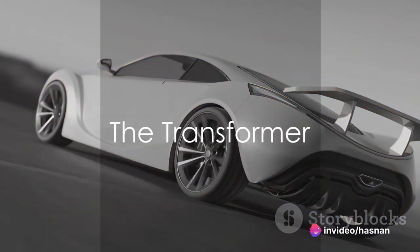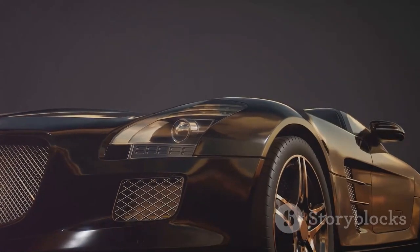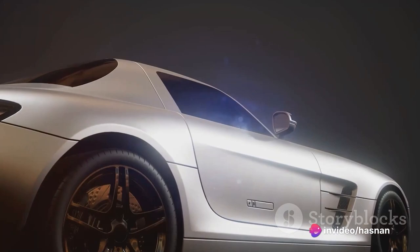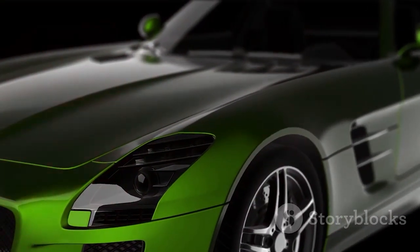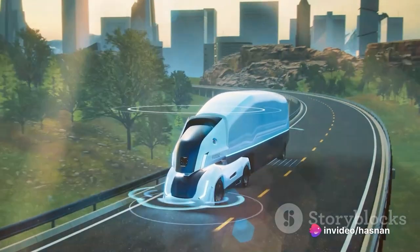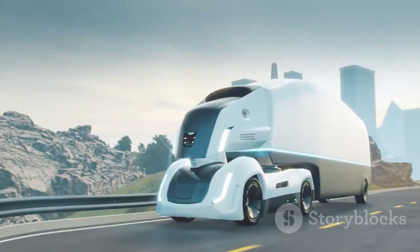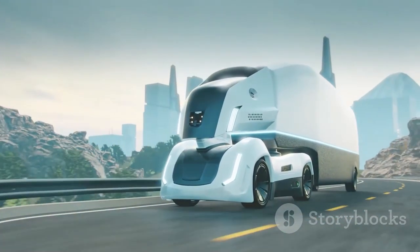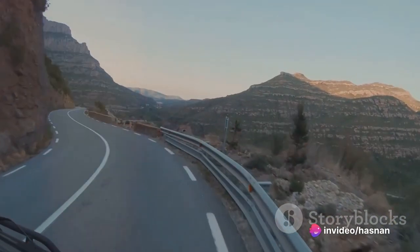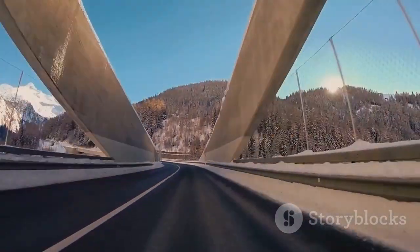Shifting gears to number three, we have the Transformer. This concept car morphs according to your needs and the environment — it doesn't just change shape to give you a sporty coupe or a spacious SUV at the flick of a button. Its intelligent design allows it to adapt to different terrains, be it smooth city highways or rugged mountain trails. The showstopper is its integration with artificial intelligence: it learns from your driving habits, adjusts its performance accordingly, and provides real-time driving assistance. Truly, the Transformer is a shapeshifter on wheels.